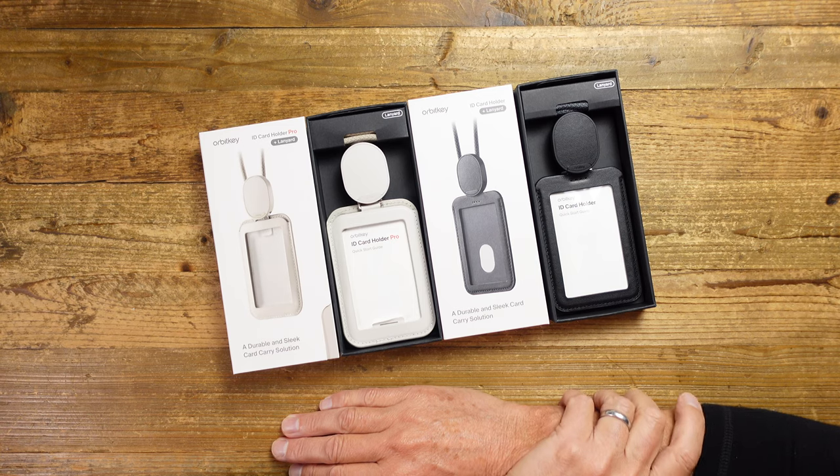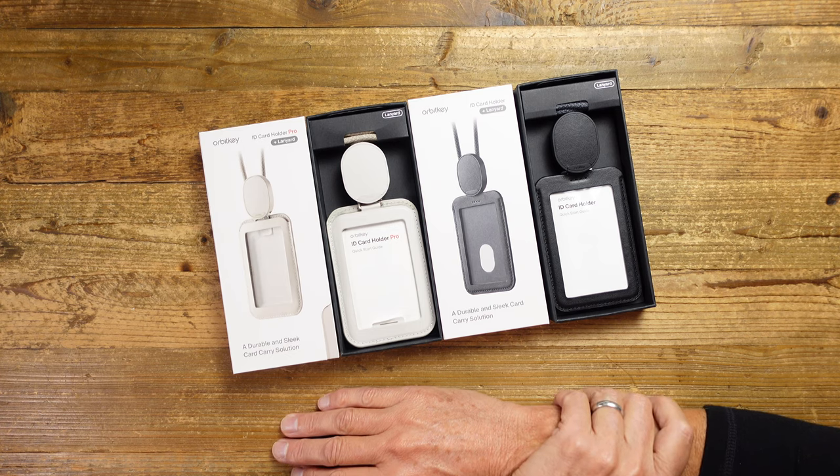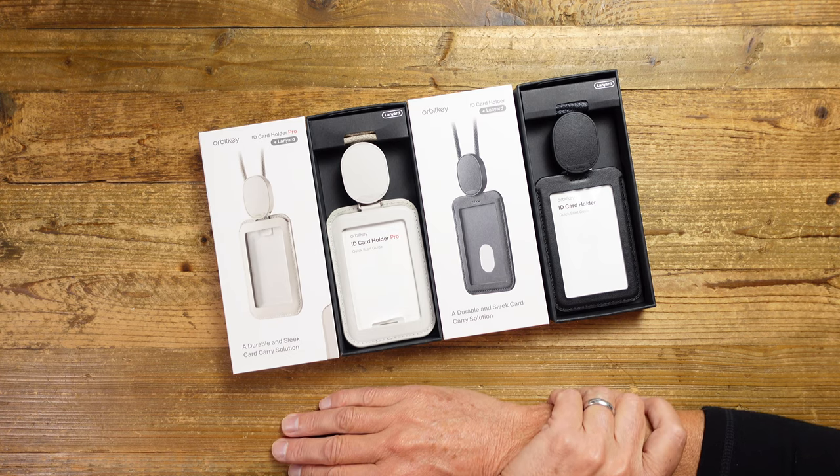So who are OrbitKey? Well, they're an Australian company and probably best known for their key organizer, but they've also produced other products along the way and five of those have been funded on Kickstarter, together raising nearly three million dollars. This ID cardholder is the latest product, also funded on Kickstarter, managing to raise a whopping $463,000 — which tells me there is a market for this.